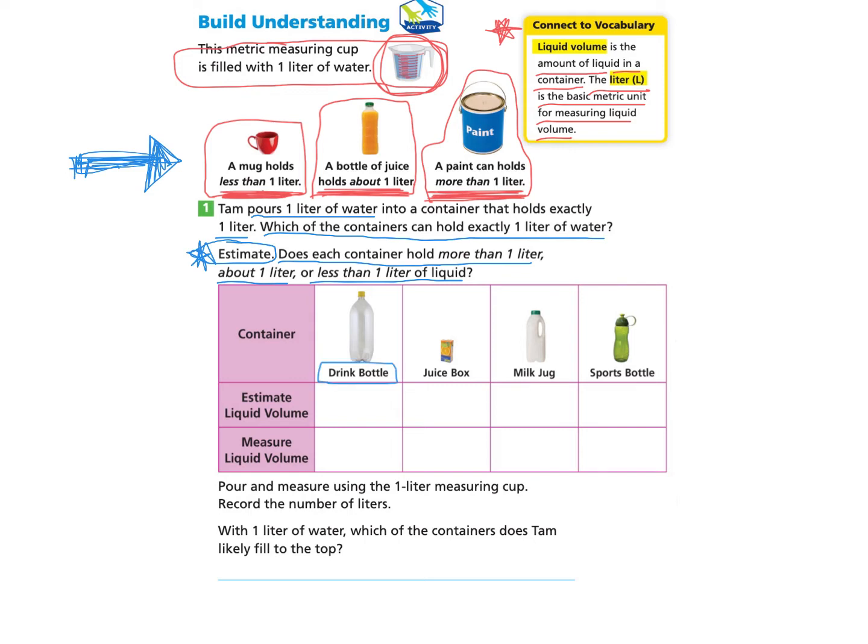Here we have a drink bottle. We're going to estimate first — make our best guess. When I look at that drink bottle and compare it to the mug, the juice bottle, and the paint can, I think it's between the bottle of juice and the paint can. The bottle of juice definitely looks smaller, so I'm going to estimate that it is more than one liter. Now I look at the juice box, and I notice it's pretty small — it looks kind of like the mug — so I would estimate that it's less than one liter.